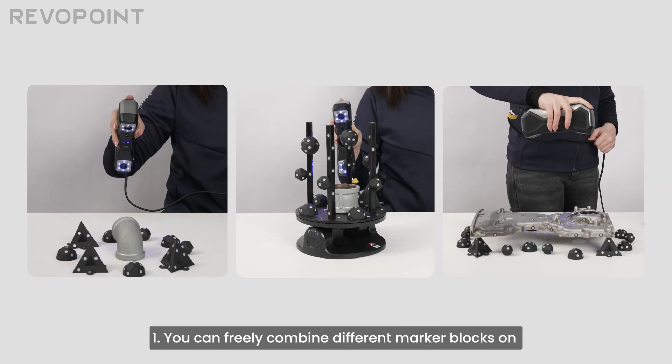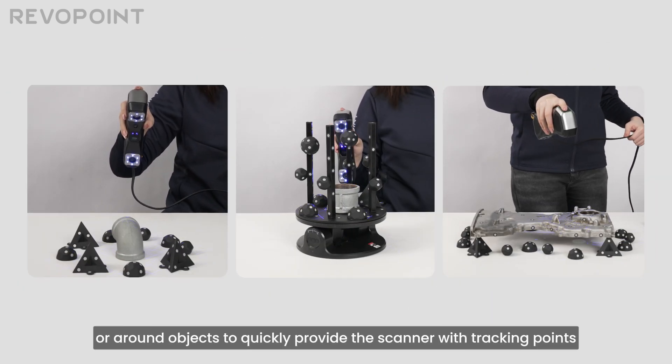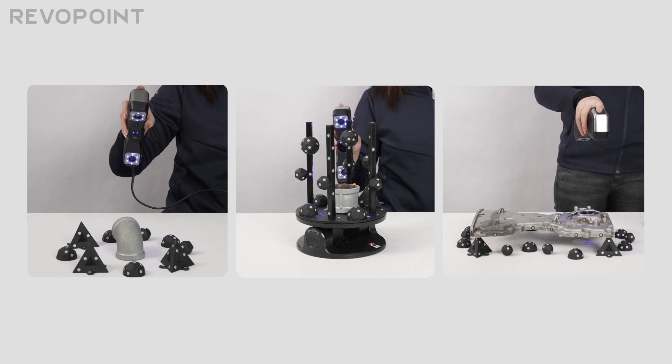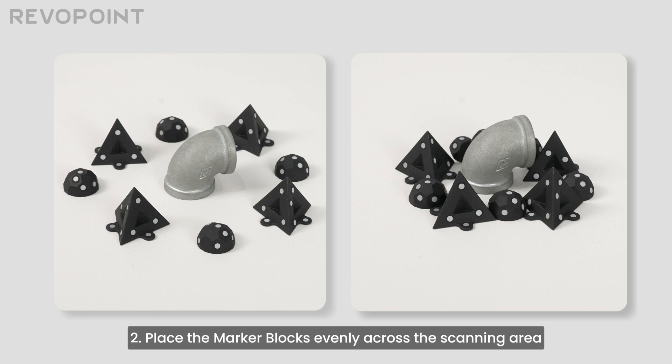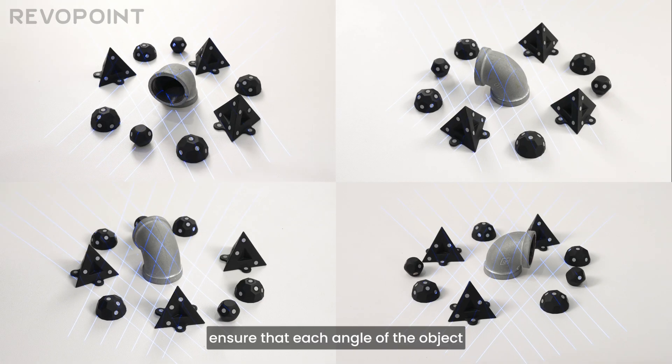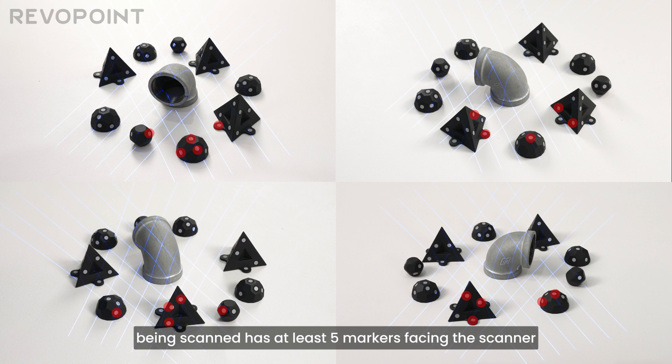1. You can freely combine different marker blocks on or around objects to quickly provide the scanner with tracking points. 2. Place the marker blocks evenly across the scanning area. Ensure at least 5 markers can be detected per scan frame. Also, ensure that each angle of the object being scanned has at least 5 markers facing the scanner.